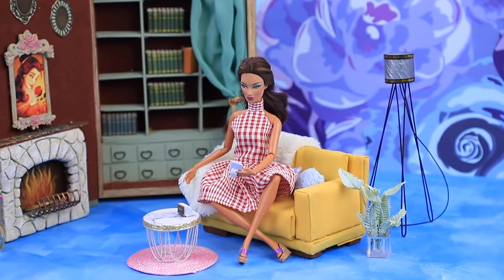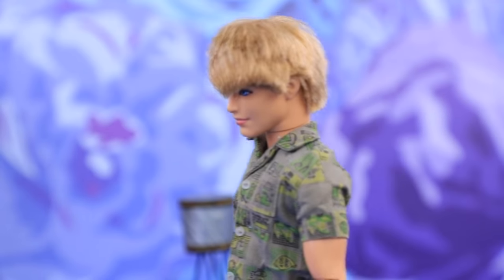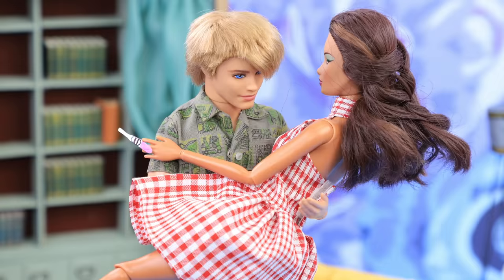Today is an important day for Barbie! She has to tell Jeffrey the news! Honey, are you alright? You look very focused on something! I have a surprise for you! Three of us now!